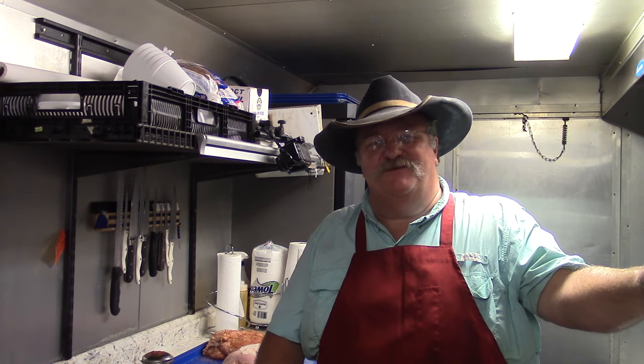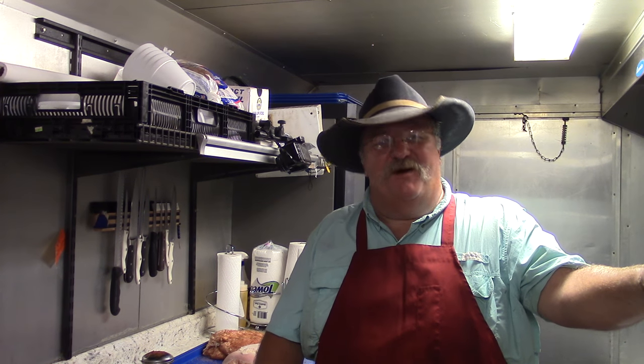Hello and welcome to Texas Style Cuisine. Today I'm going to show you how to barbecue a turkey breast.